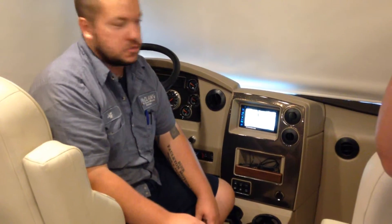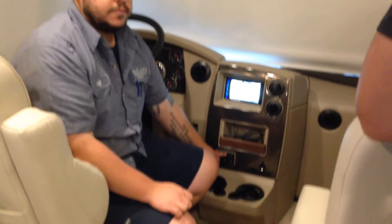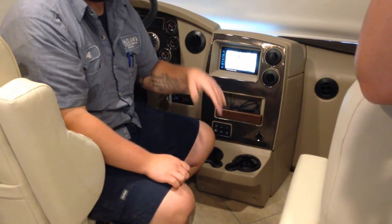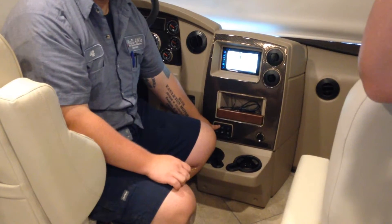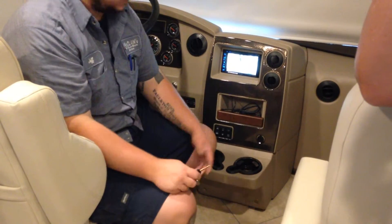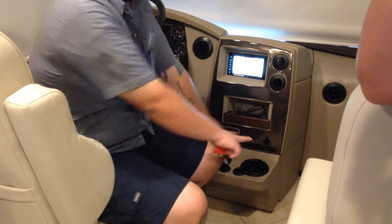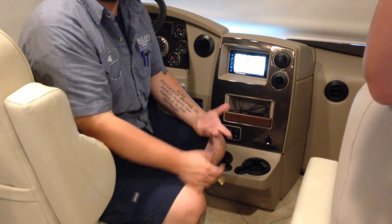Just like an old pickup, it'll crank and just keep holding the button — unless it flashes really really fast. As long as it's slow blinking, eventually it'll start. It warms the glow plugs like a big truck. Once it's fired up, let it run for a couple minutes before you kick it off so it gets a chance to warm up a little bit.